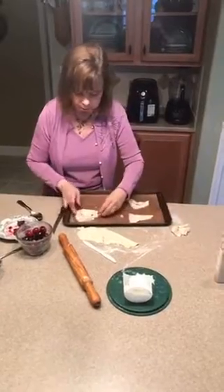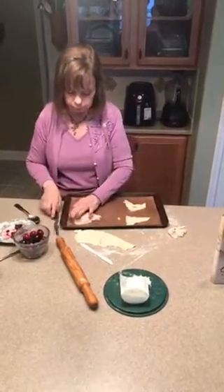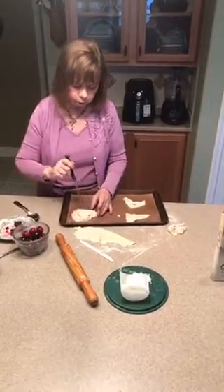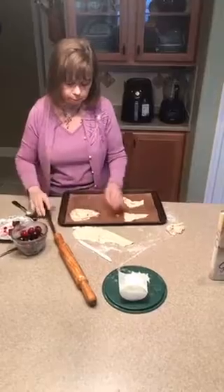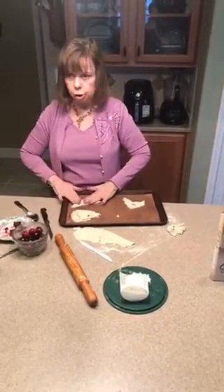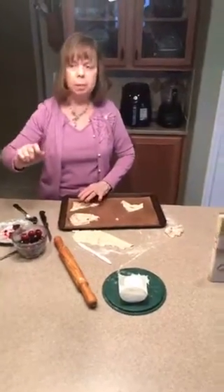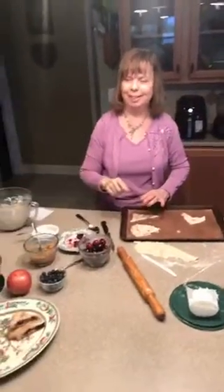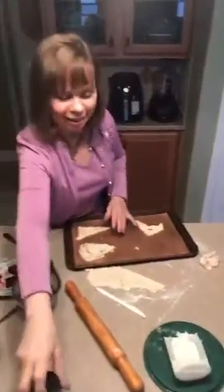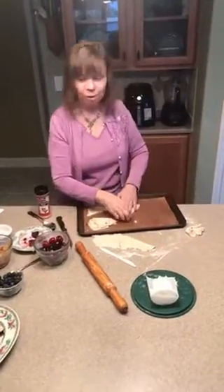I'm going to stretch this a bit and poke a few little air holes in here for the steam to escape. Then I will also sprinkle it with cinnamon and sugar — can you reach the cinnamon and sugar for me? That jar with the black lid. My son has been doing the camera for me, which is really nice.